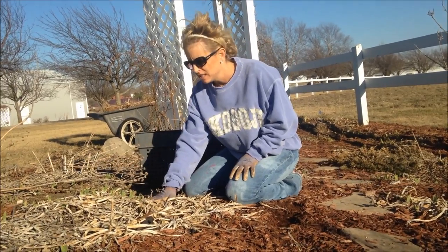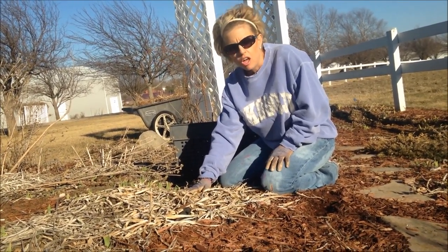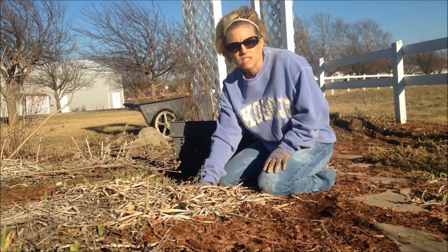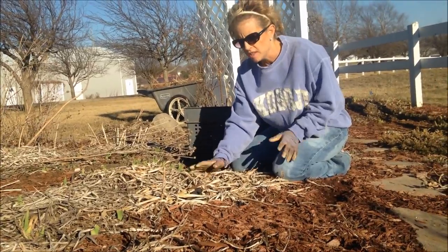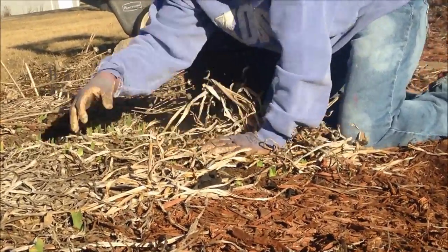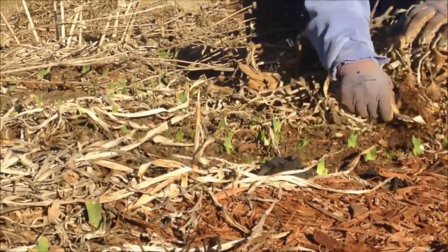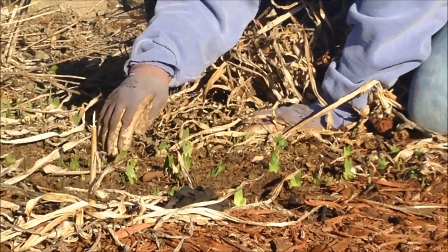Here we have some bearded iris where the leaves have died back over the winter. A lot of times in the fall I'll try to trim the leaves down and clean those out — that's a good way to keep your iris leaves healthy. But as you can see, there's still always some dead leaves that remain. So in the spring, same thing just like with the daylilies — you just want to grab a hold and pull these off like that. And if you take a close look, we've got a lot of green leaves starting to come up with the irises.